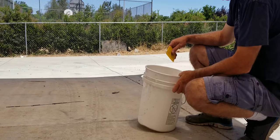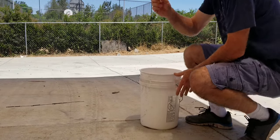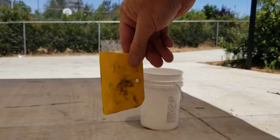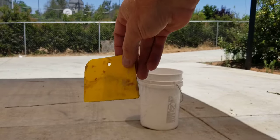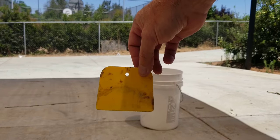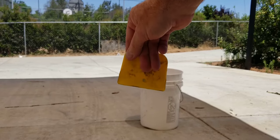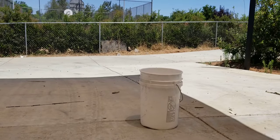So here's what we're doing now — we're using one of these here. We carry a Bondo spreader in our tools. You can get these at Harbor Freight Tools or Riley Auto Parts or someplace like that. You might even have them at the paint store.